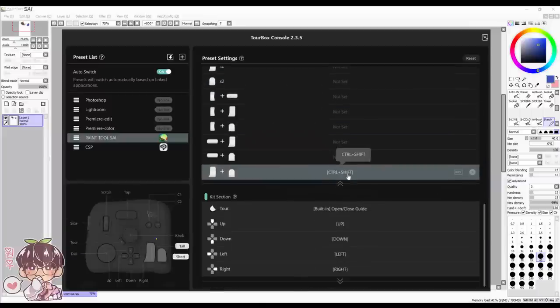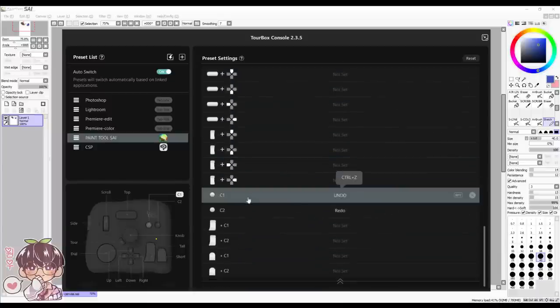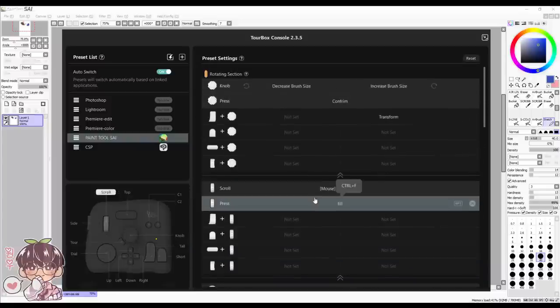There are plenty of shortcut combinations you can set up. I highly recommend the TourBox Neo if you're used to express keys and they're not enough — it's similar to a keyboard but more condensed, and it's definitely easier for your hand to reach every button.